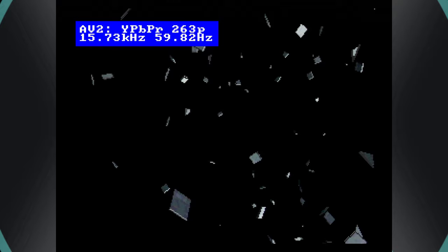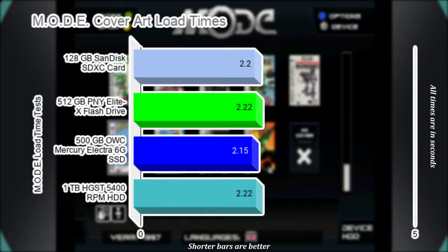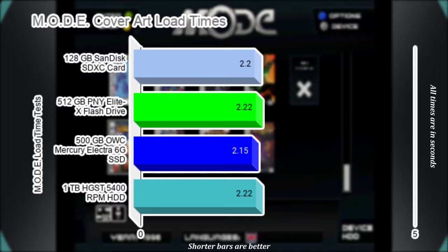The slowest part of using cover art with the MODE comes from selecting new rows of titles and waiting for the cover art to load. As with the MODE's initial load, each new row of cover art loads in at roughly the same speed, practically indistinguishable to my eyes. As for the numbers, the SSD comes out on top for this one, if just barely.